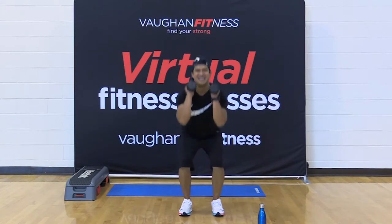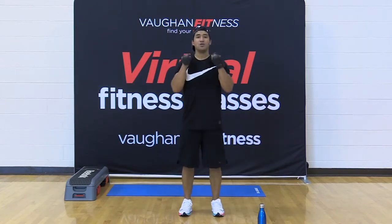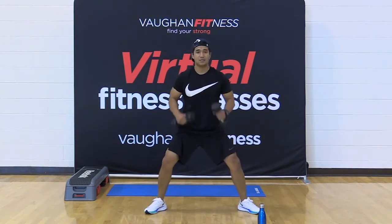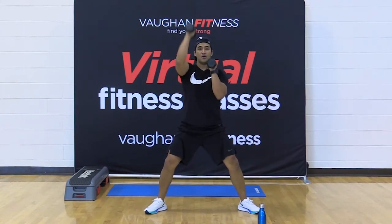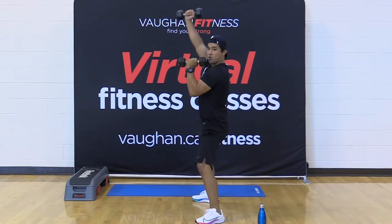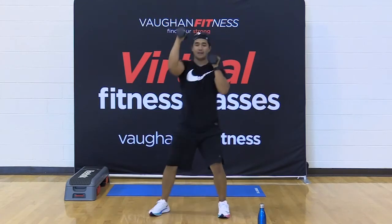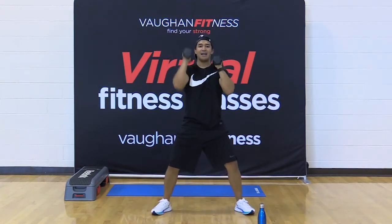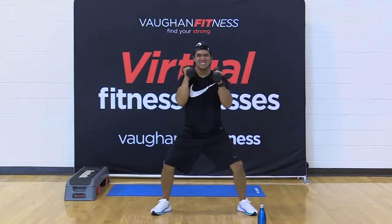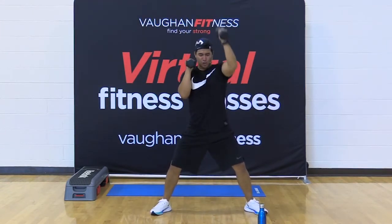We go right into those shoulder presses. Give it that wide stance — 45 degrees from the knee to the hips. Palms face each other, elbows under the wrists. Let's go, 30 seconds. Press, press. Come on, press, press. Let's get it. Chest proud, eyes forward. Come on. 15 seconds — pass. For five, four, three, two, and one.